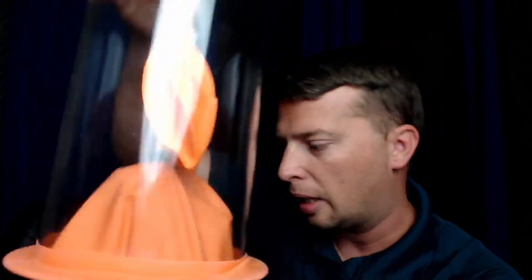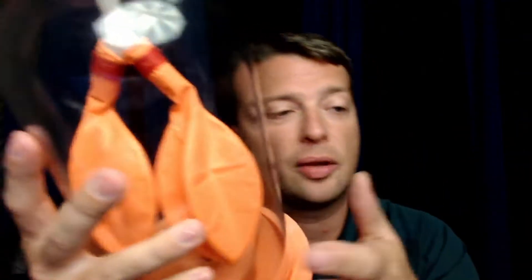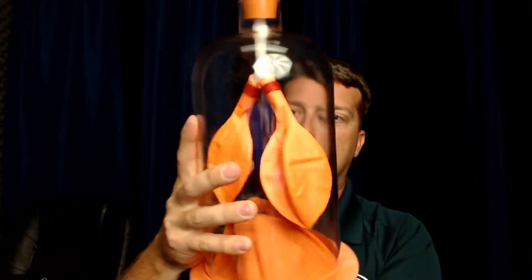If you've ever played with latex balloons and got spit inside them, as that spit dried, the sides of the balloon stuck together and you had a really hard time inflating them again — they wouldn't inflate freely like this. The same thing happens with the lungs: if they lose surfactant — often caused by getting water or vomit in the lungs through aspiration — they start to stick together and become very difficult to inflate.